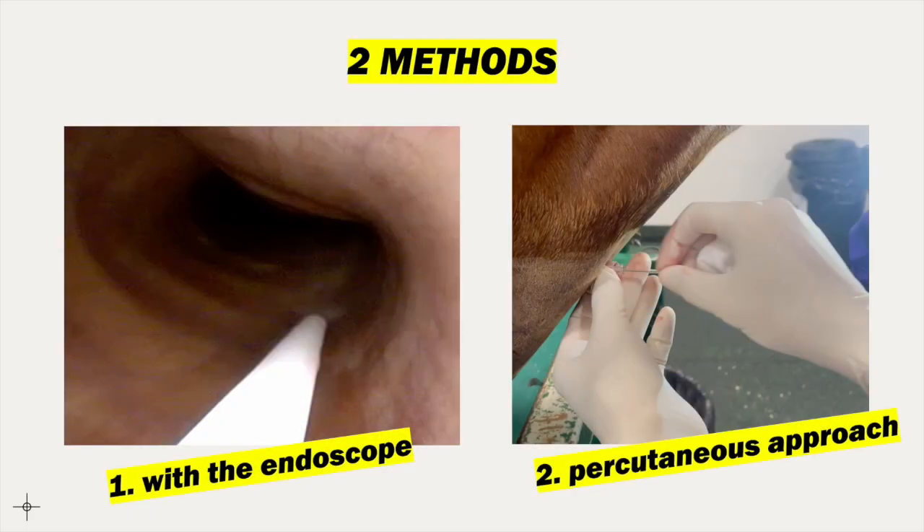There are two methods for the collection of fluids from the trachea. The first one involves the use of a three-lumen catheter introduced through the biopsy channel of an endoscope, while the second is through a percutaneous approach.